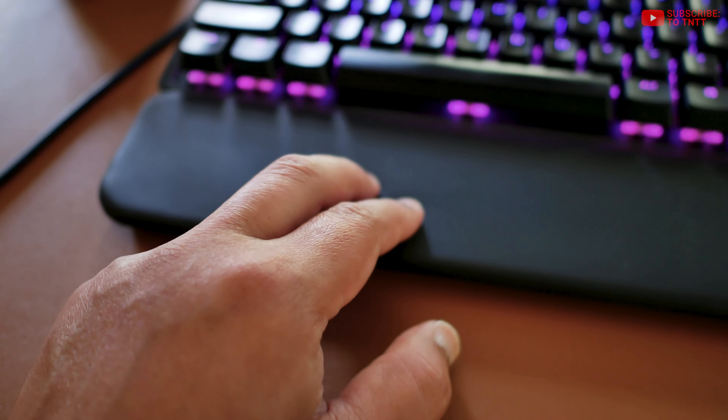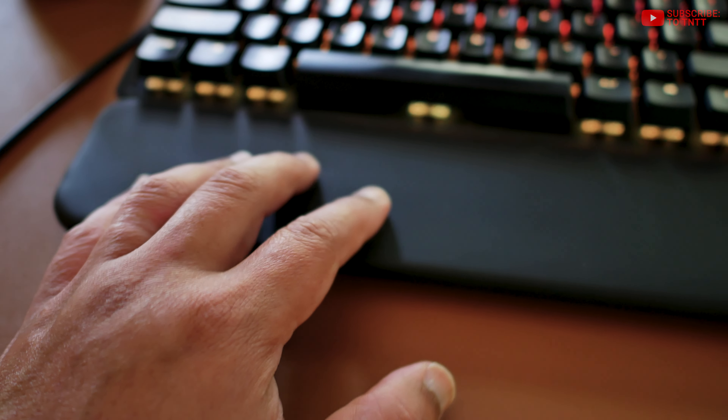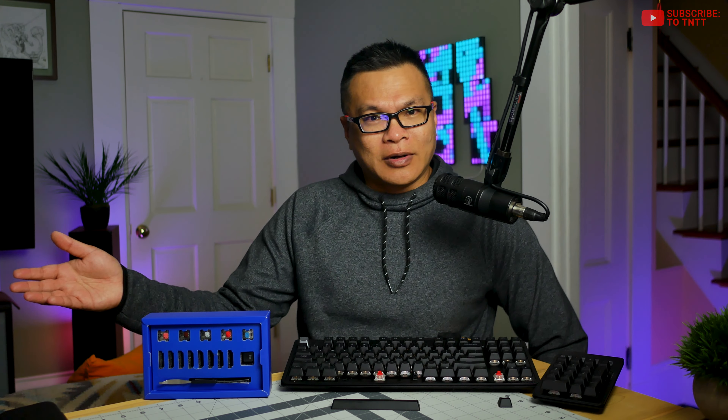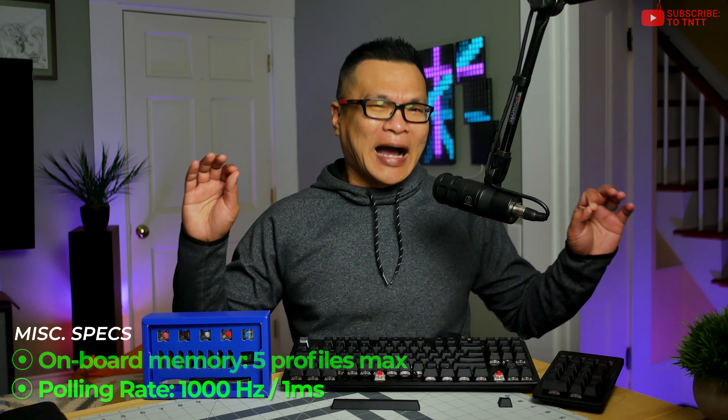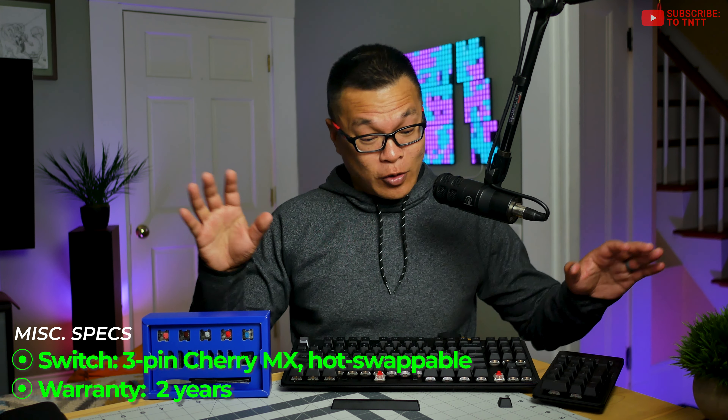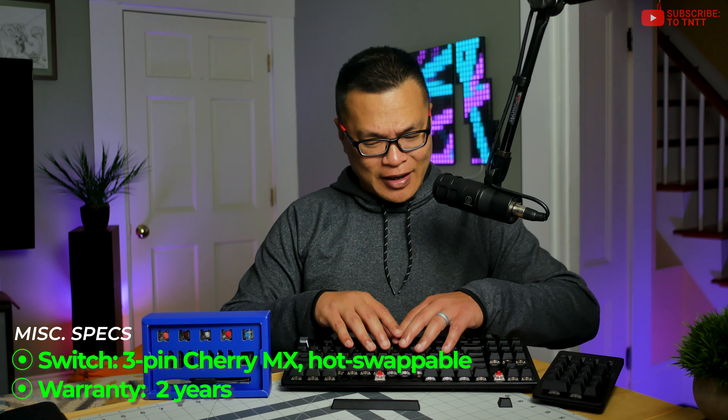With predominantly Cherry MX Reds and also some blues and browns thrown into the mix, I would say typing is clickety enough with fantastic dampening and stabilizers that also minimize rattles and unwanted sounds. I'm guessing some of you will probably change it out for something nicer further down the line, but out of the box stock, I was able to acclimatize quickly and glide through the keys in no time at all.